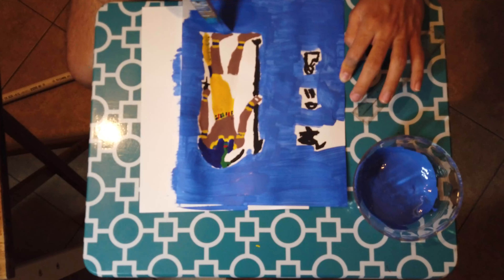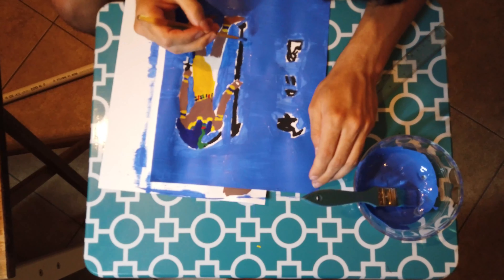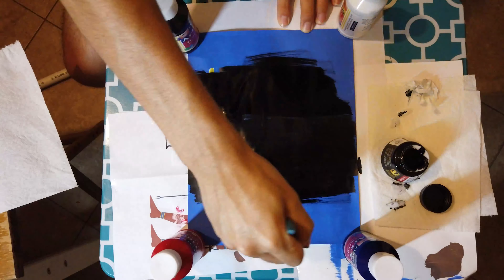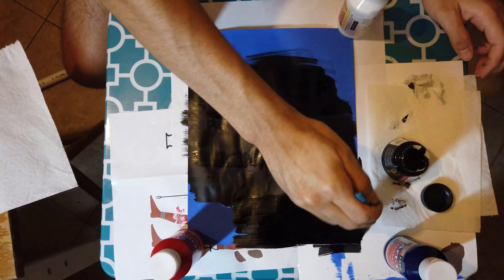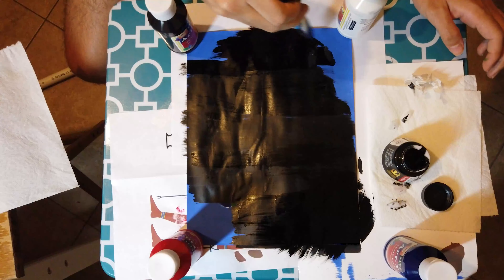I realized I forgot to paint a background and that the background would end up totally black if I just added the India ink. So I decided to paint it on after. This did allow me to correct some mistakes I made while painting by painting over the places I kind of went out of line.